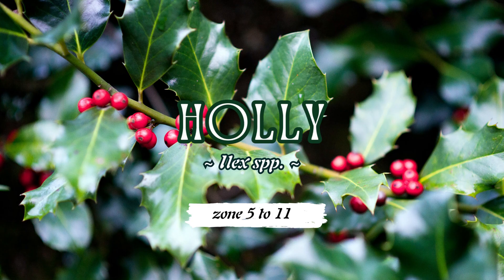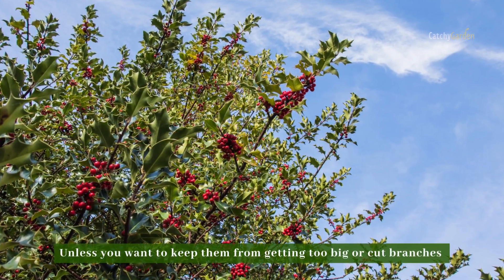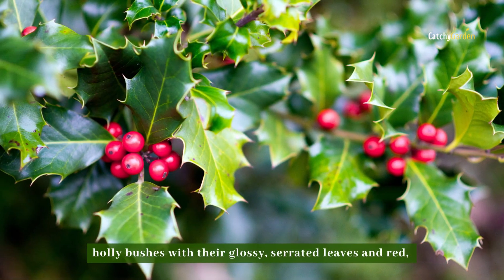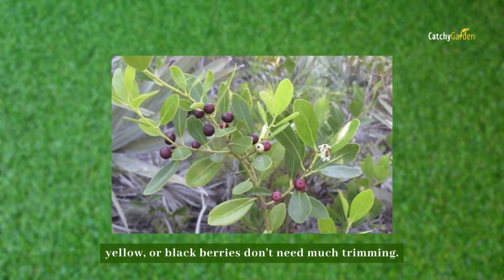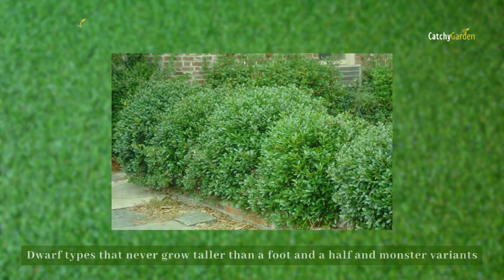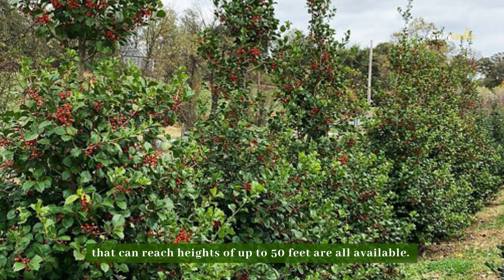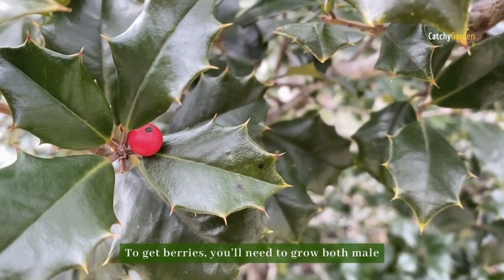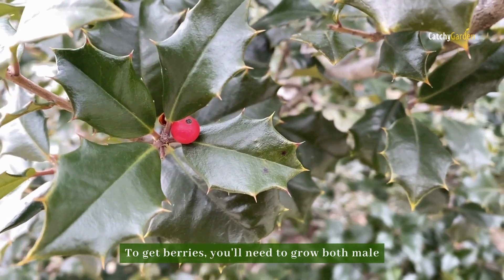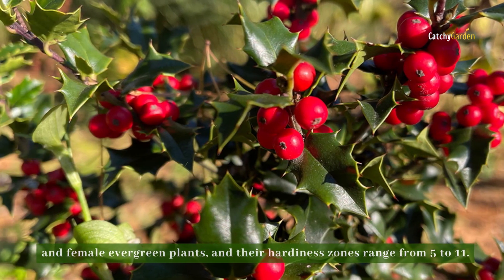Number four: holly. Unless you want to keep them from getting too big or cut branches for holiday decorating, holly bushes with their glossy, serrated leaves and red, yellow, or blackberry berries don't need much trimming. Dwarf types that never grow taller than a foot and a half, and monster variants that can reach heights of up to 50 feet, are all available. To get berries, you'll need to grow both male and female evergreen plants, and their hardiness zones range from 5 to 11.